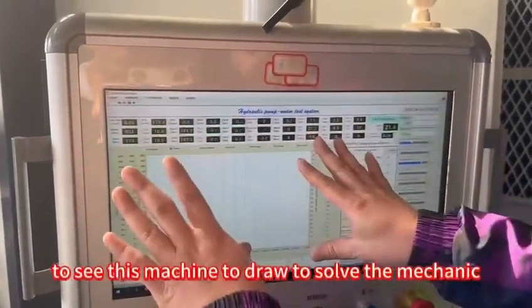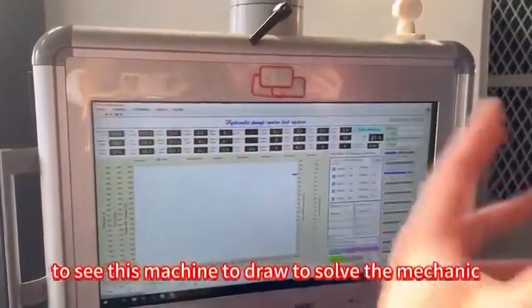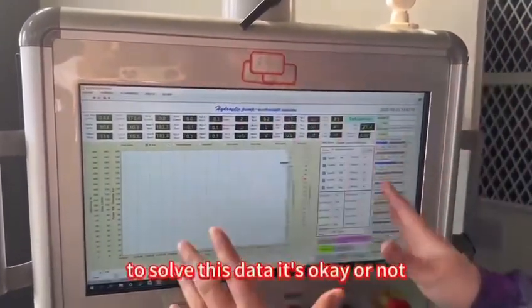We use this to show the mechanic the data — to display whether this machine's readings are okay or not.